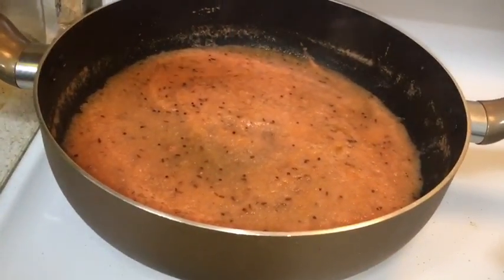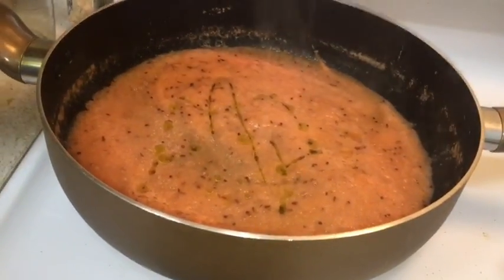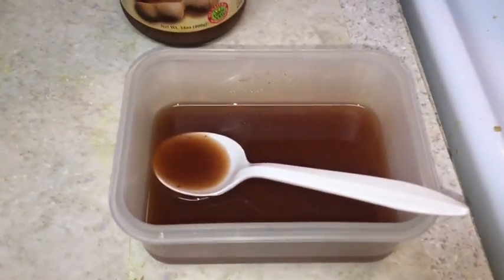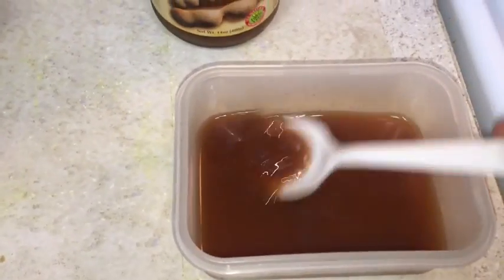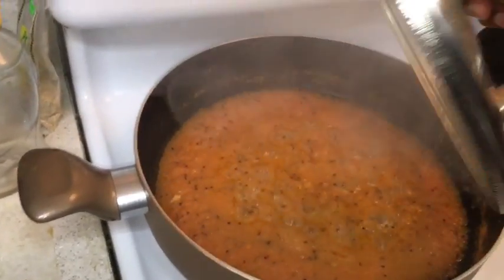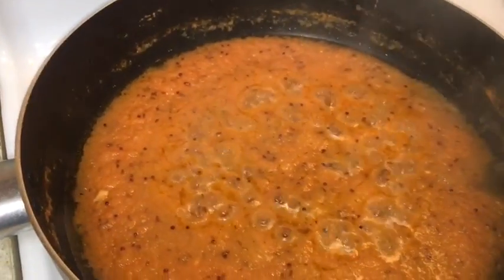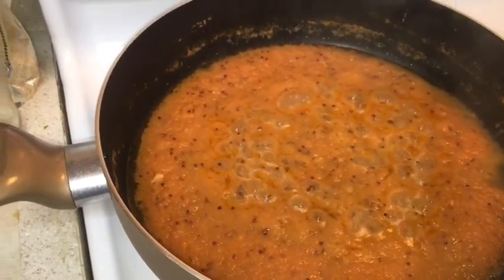The oil seems to be less so I'm adding some more — the more oil you add, the more the taste. Take some tamarind pulp: I've taken two tablespoons of tamarind concentrate and added some water to mix it. We'll wait for the onion-tomato paste to cook. Once the oil separates we'll put the tamarind paste.